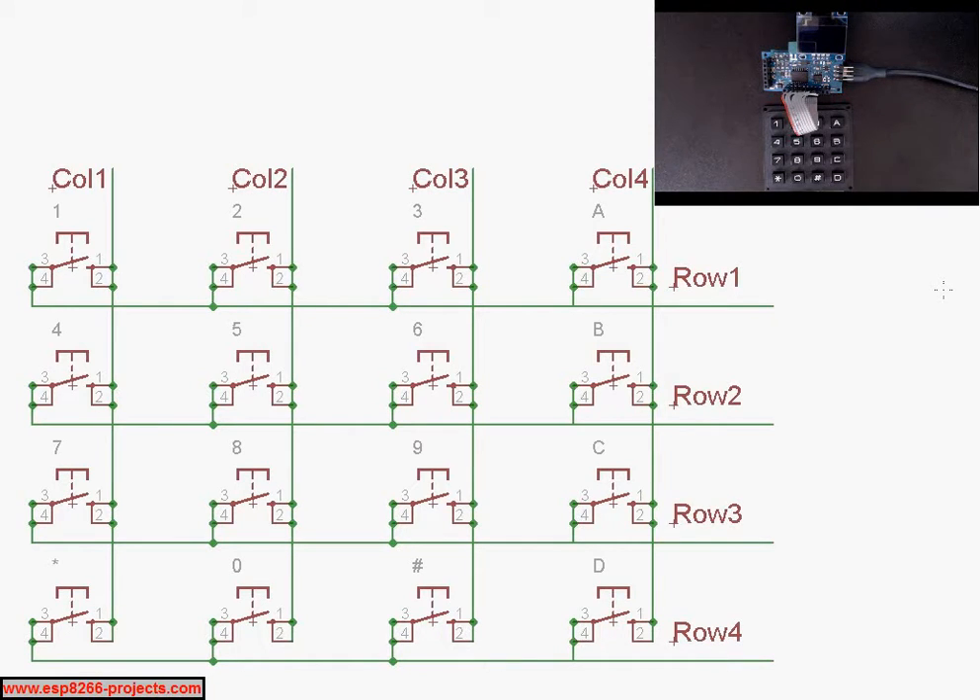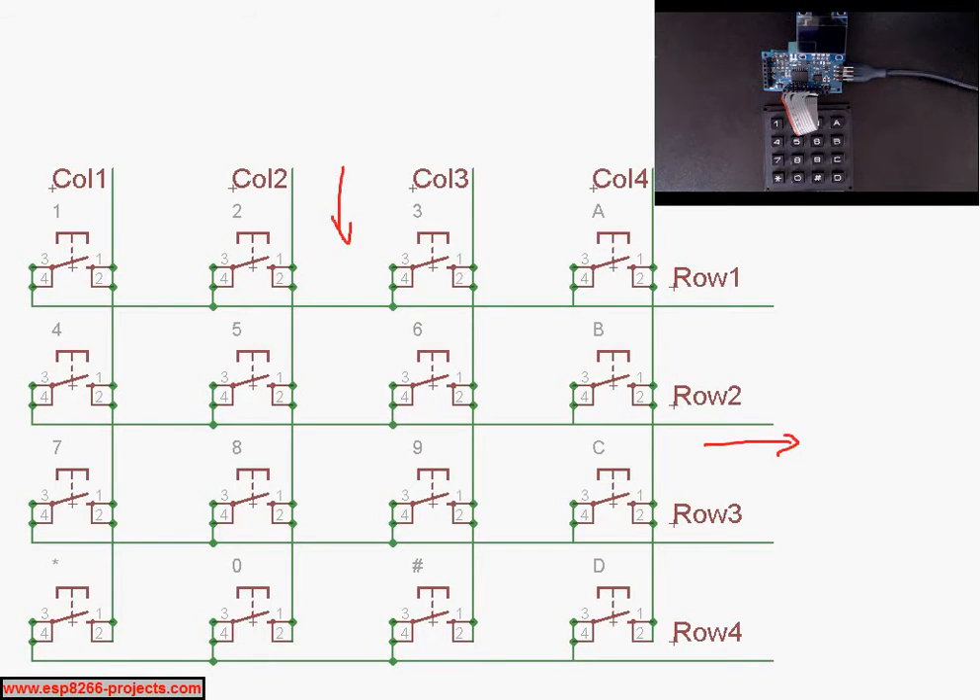How can we scan this type of keyboard and read back the correct values? We will make each column active one by one, then read the rows. So we write out data for columns 1, 2, 3, 4 and we read in data for rows 1, 2, 3, 4. Let's also look at the software side to make it easier to understand.